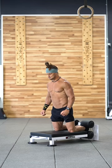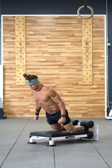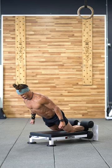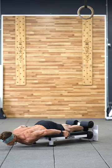Did you ever wish that you could perform a Nordic hamstring curl? Well, I sure did. A year ago, I had no chance. But I followed some simple tools and some simple recipes to get my first Nordic hamstring curls.